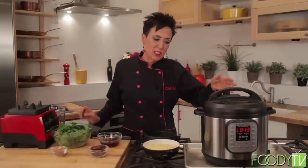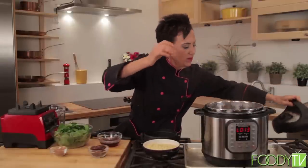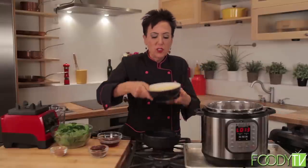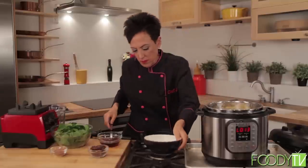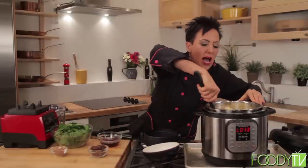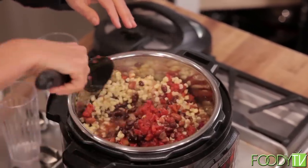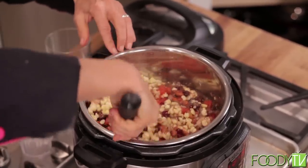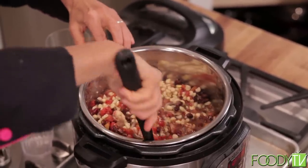I'm releasing the pressure and going to show you how to finish the mushroom chili. I've got my one pound of organic frozen corn which I defrosted, and I'm just going to stir it in. I love to eat this over rice — brown basmati rice, Bhutanese red rice, forbidden black rice, any kind of rice. I also love to eat this over a baked Yukon gold potato sprinkled with some faux parmesan and a few chopped scallions.